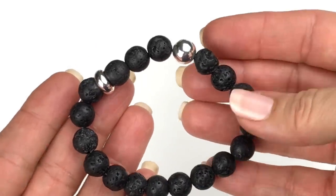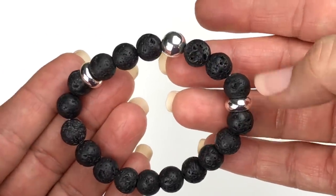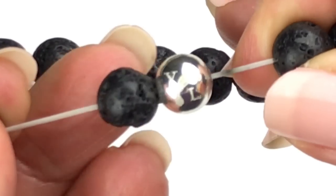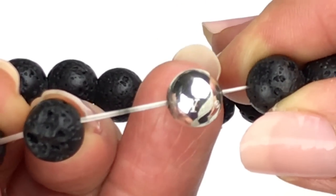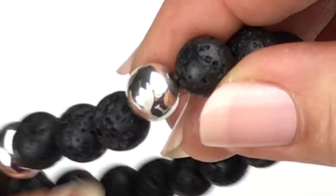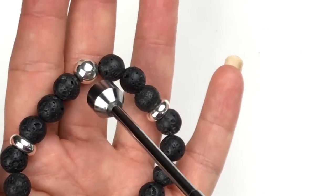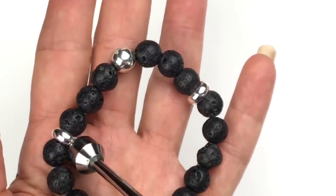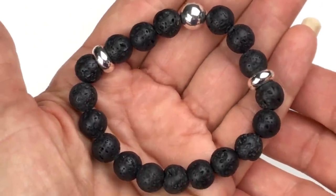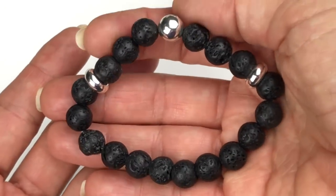There are a few stretch bracelets in the lot. Here's one — pretty. These are black lava beads with a few silver spacers. There is something on this round bead — do you see where there's a Y and then an L? I have to look into that. I don't know what that stands for, but the bracelet itself is in good shape. I tried the magnet on the silver beads and I'm not getting an attraction. If you happen to know what YL is, could you leave a comment down below? I've never run across that before.